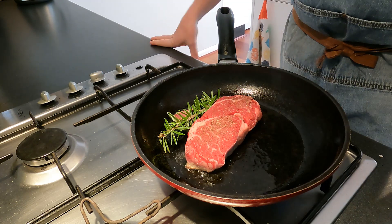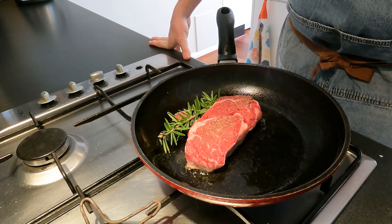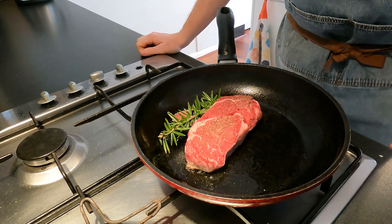Once I've flipped it, I'm also going to add a secret weapon, which is a little bit of butter, and then we're going to baste — baste the steak while it is cooking.